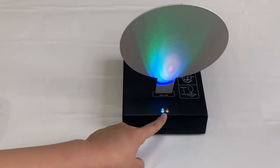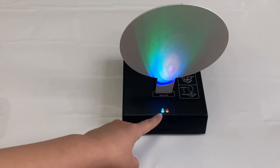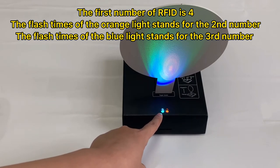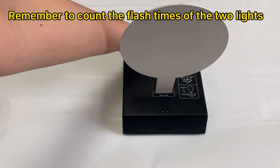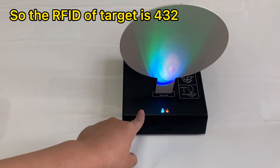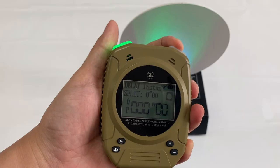We can see there are two different lights here. When we power on the stop target, these two lights will flash, and the flash count represents a number. The first number of the RFID is four — it's fixed. The second number is the flash count of the orange light, and the third number is the flash count of the blue light. Let's count: one, two, three — one, two. That means the RFID number of this stop target is four, three, two.